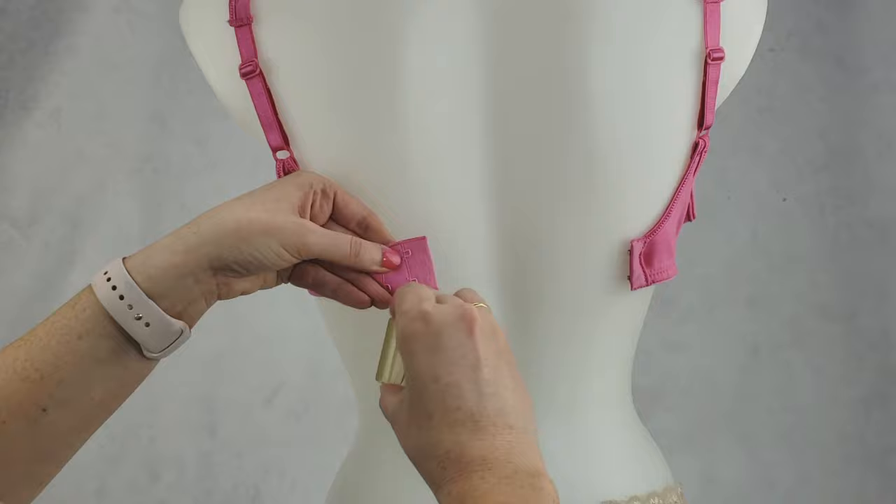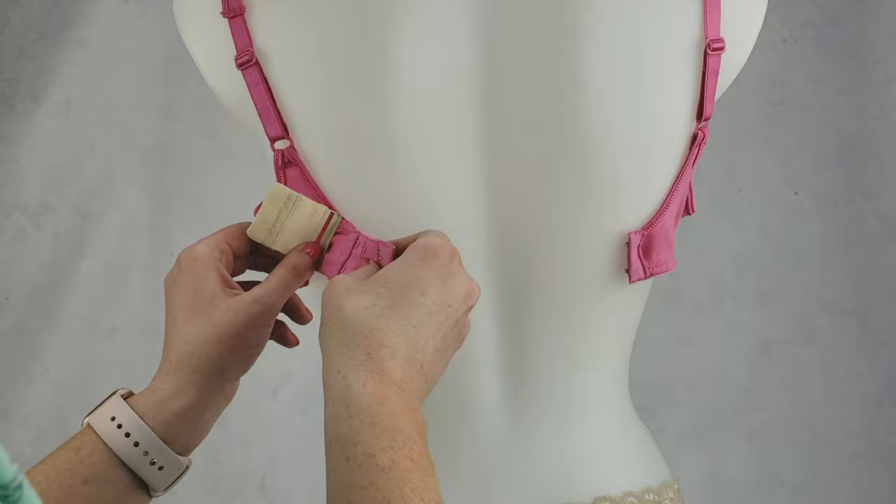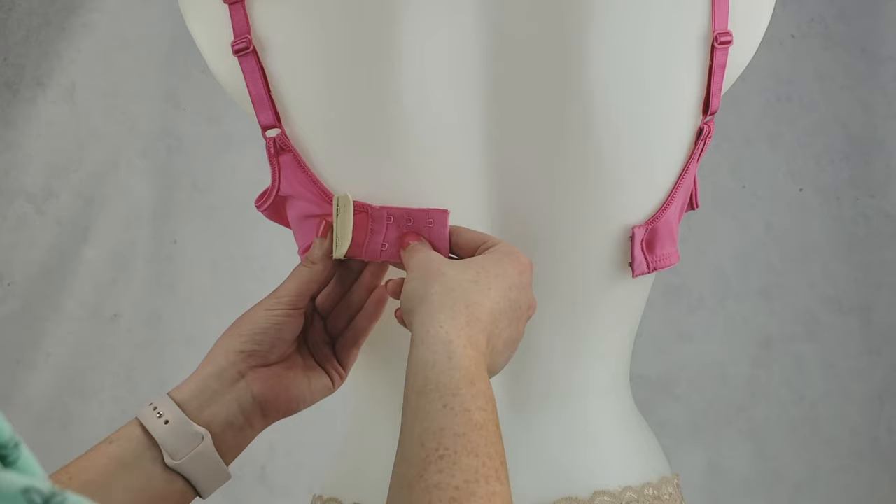You're just gonna move it over the eyelets, and once you have it positioned beyond the last eyelets on the Bra Backband, just clamp it in place for added comfort and support.